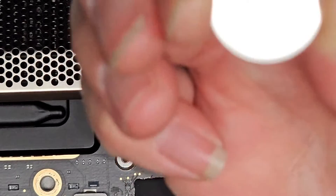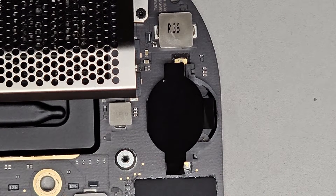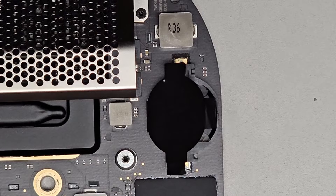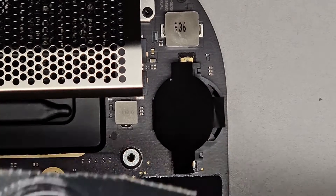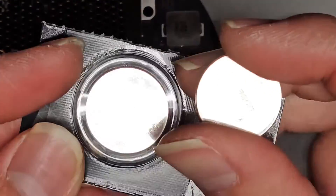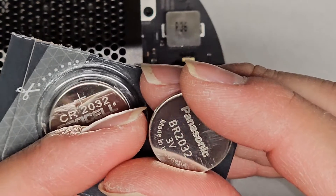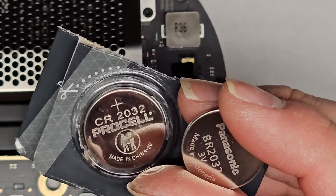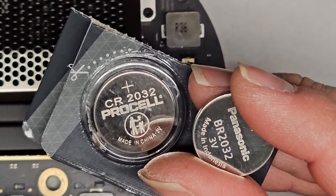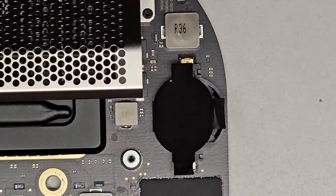It's a BR2032 — I've never seen that before. Apparently the CR2032 and BR2032 use slightly different chemistry. The BR2032 can handle a higher temperature range, about 10 degrees Celsius more. Also, the BR2032 maintains 3 volts for a long time and then just all of a sudden drops, whereas the CR2032 gradually decreases. Either way it should work, and voltage-wise it should be fine.